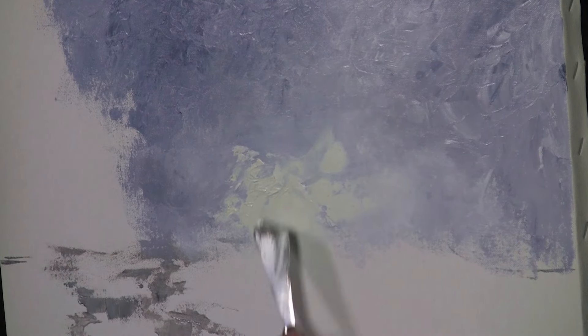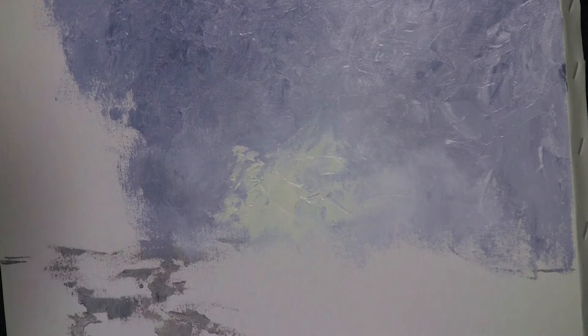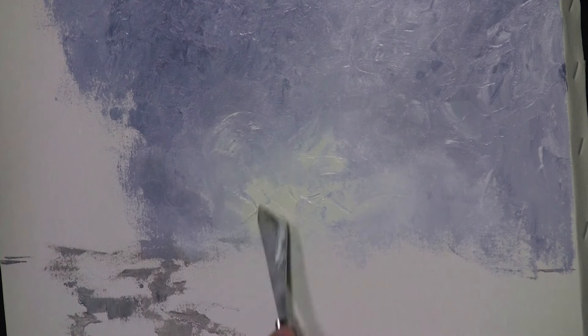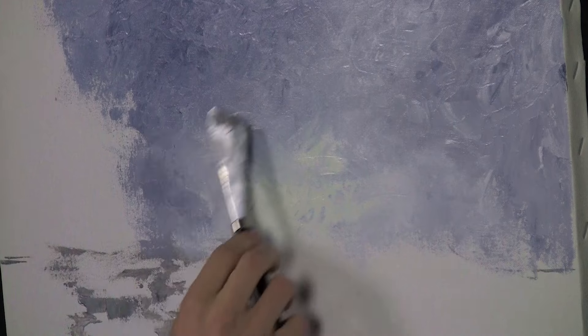I wipe my knife — that's kind of the secret to palette knife painting. The biggest secret I've found is wiping your knife off, because it doesn't do a lot of good to have your palette knife clogged up with paint. It tends to make a lot better effects when it's free of paint. See how it stops blending and I start getting weird knife marks? I wipe it and it's back to really quite nice.